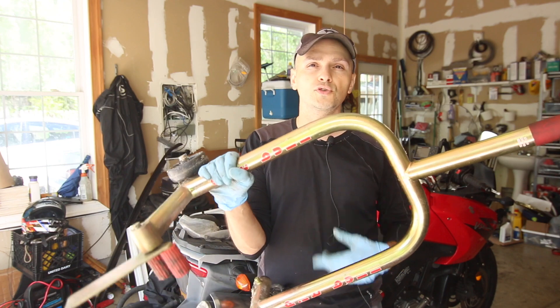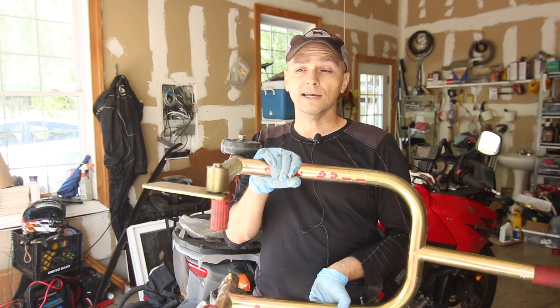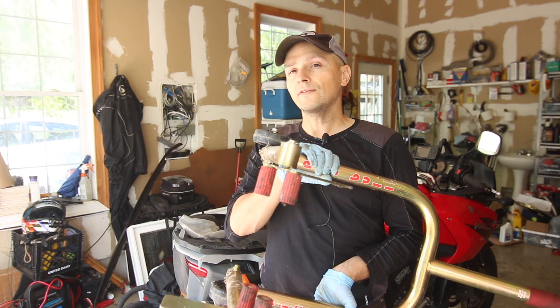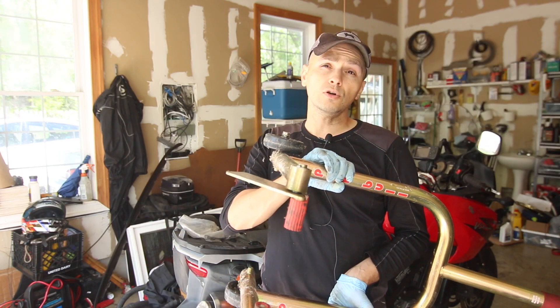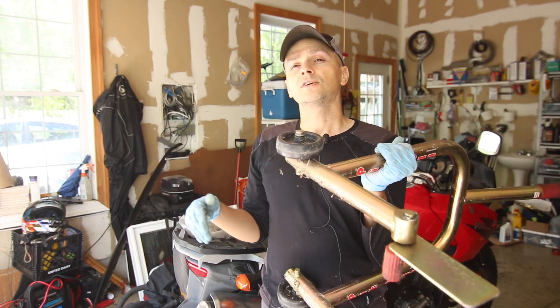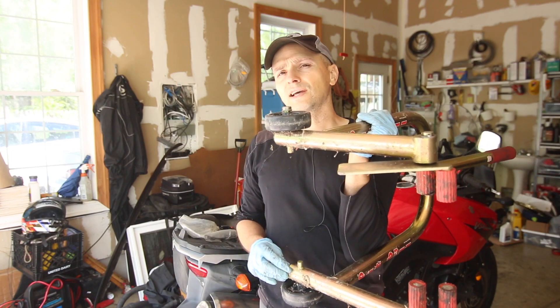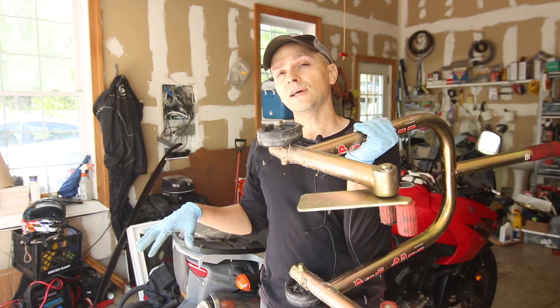I don't find a lot of use for the rear stand anymore since my bike has a center stand. If you have a VFR or a Triumph Speed Triple, you're going to need a different stand because the rear end only has a single-sided swingarm. That's one of the reasons I prefer bikes with center stands — it's so much easier to maintain if the bike has that feature.